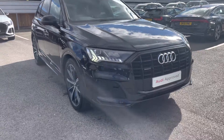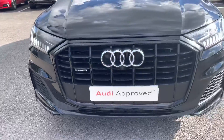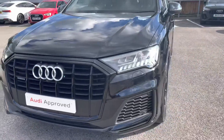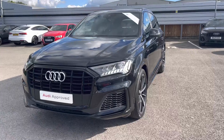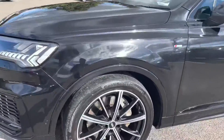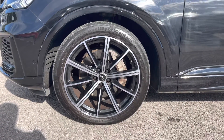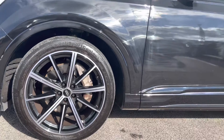Moving to the front of the car now, we have the Matrix LED headlights, which create great visibility in all road conditions. And as we step around now, we can really appreciate that orca black metallic finish. As we move around to the wheels, these are fitted with 21-inch 10-spoke star-style design Audi Sport alloys, which really add an elegant look to the exterior of this vehicle.